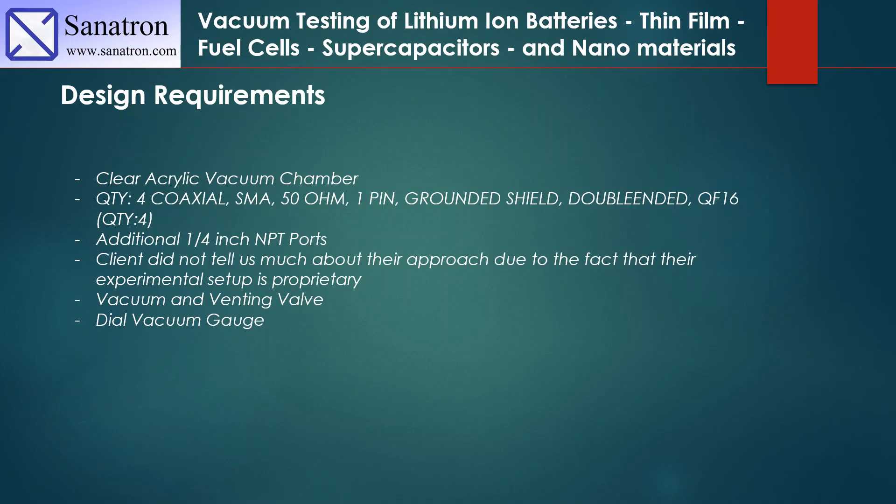Our client didn't tell us too much about their experiment due to the fact that it was a proprietary experiment — it was a secret experiment and they just didn't want to go into too much detail. So we had to navigate around to make sure we were getting them exactly what they needed for this vacuum chamber to be a good fit. This is actually typical for many of our clients, as a lot of experiments and processes are proprietary.